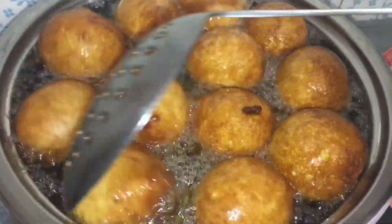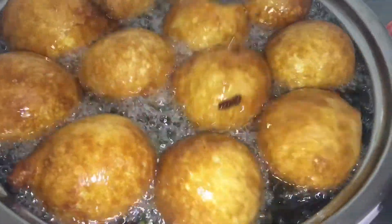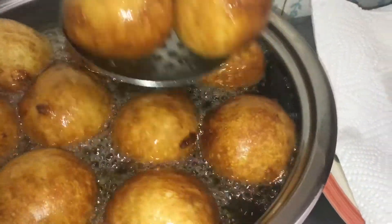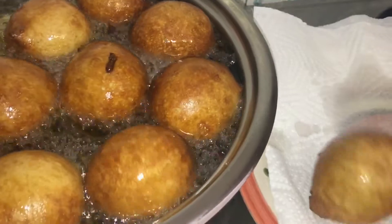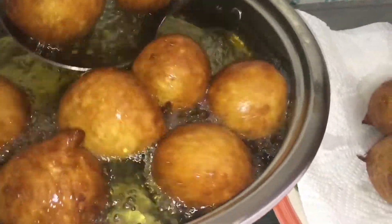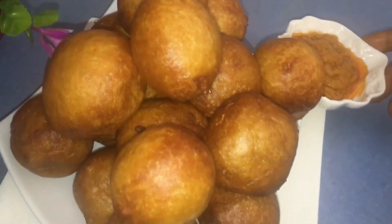Now that our fat cakes are brown, we go ahead and remove them from the oil and put them on a paper towel. There we go — our fat cakes are ready!